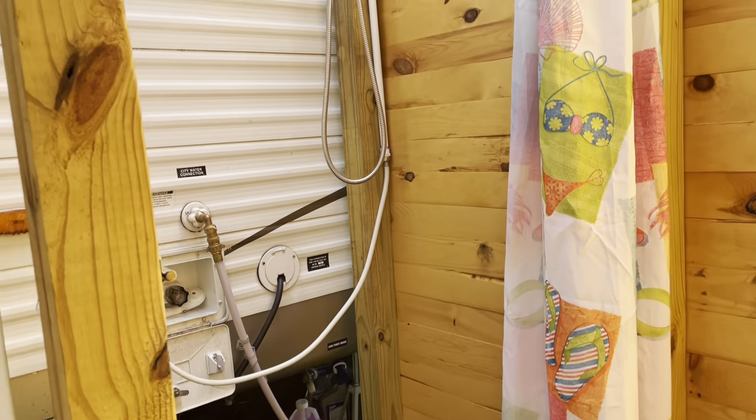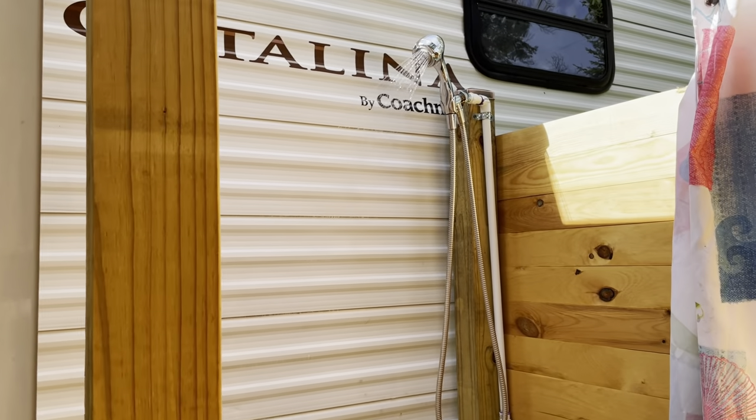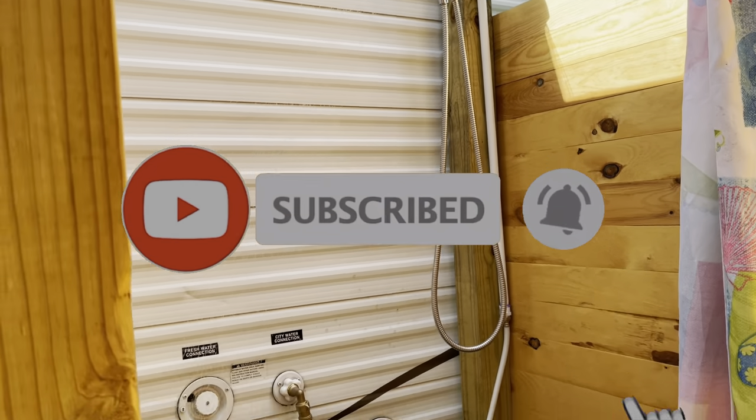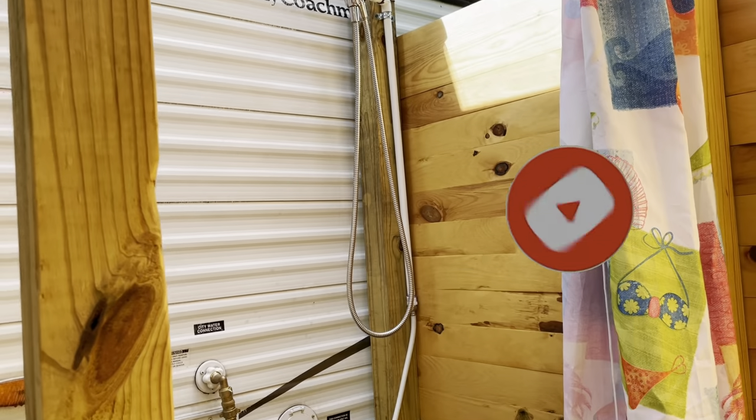Hope you enjoyed this video. Please like my channel, it really helps me out. Hope you like this and see you next time. Bye.